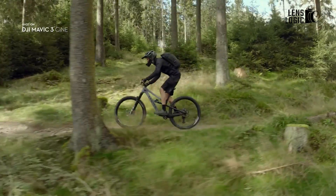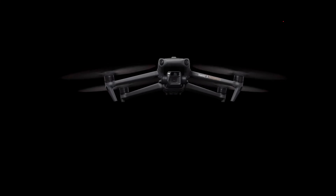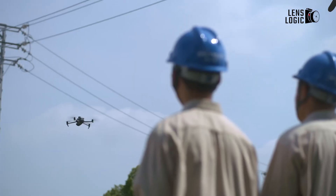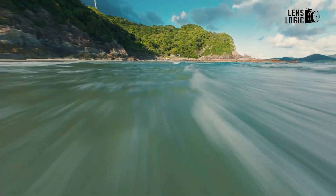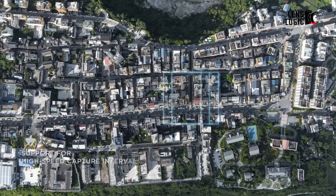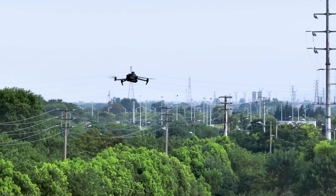The DJI Mavic 4 Pro is generating significant excitement among drone enthusiasts and professionals alike. Building upon the success of its predecessors, this upcoming drone is rumored to introduce several innovative features and improvements. So, in today's video, we have delved into the anticipated aspects of the Mavic 4 Pro, from its design to its expected release date.